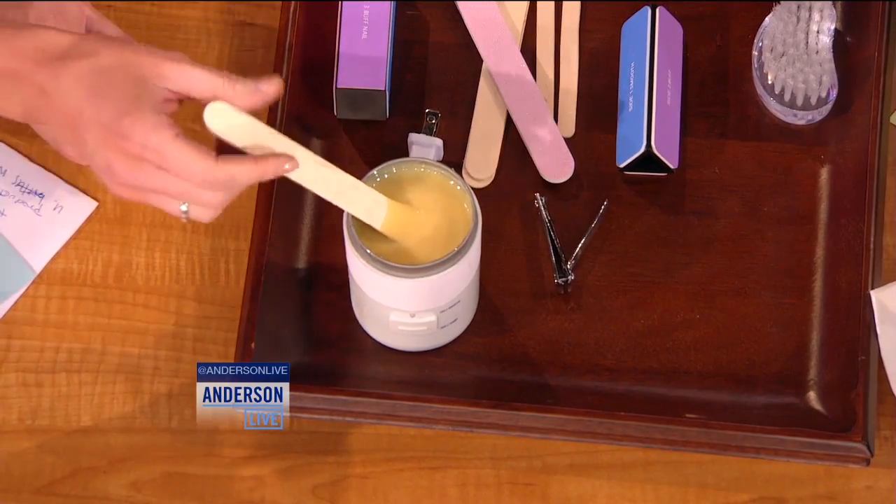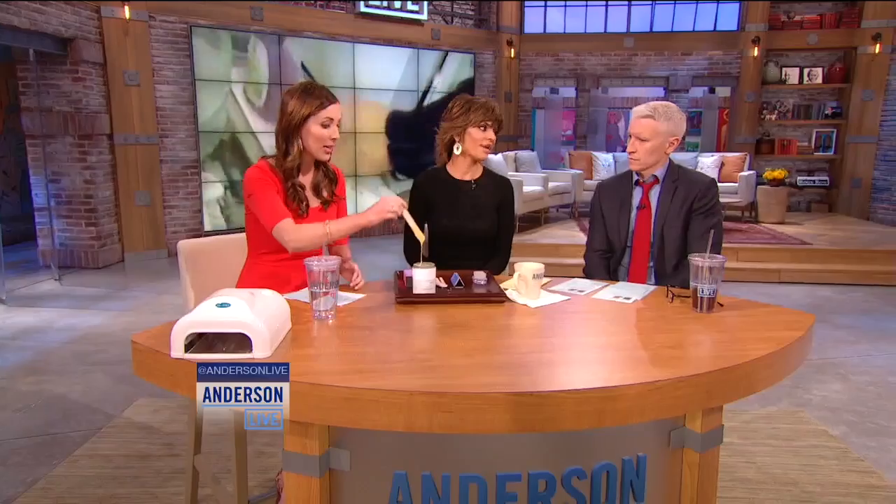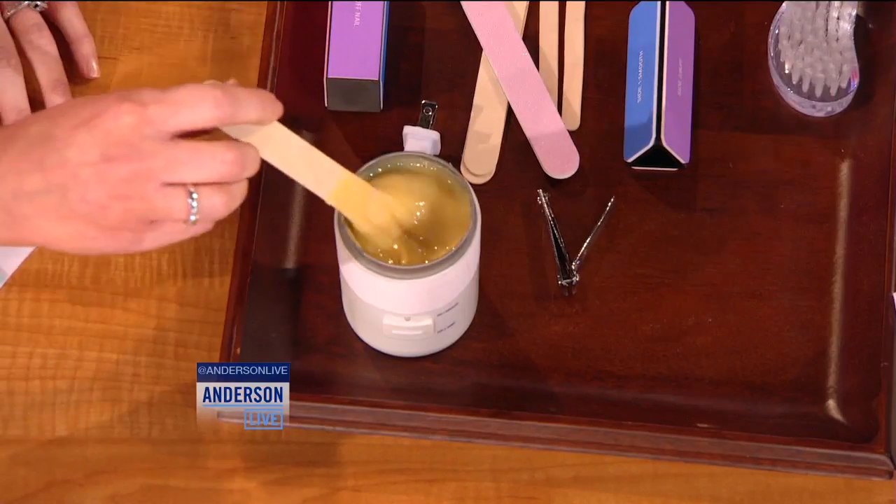What about waxing? This is the worst of them all — this is the hidden danger. When they wax, say your upper lip or eyebrows, they'll use the stick, dip it back in again, and wax you again. Good thing we have a demo here — though I'm not about to be waxed.